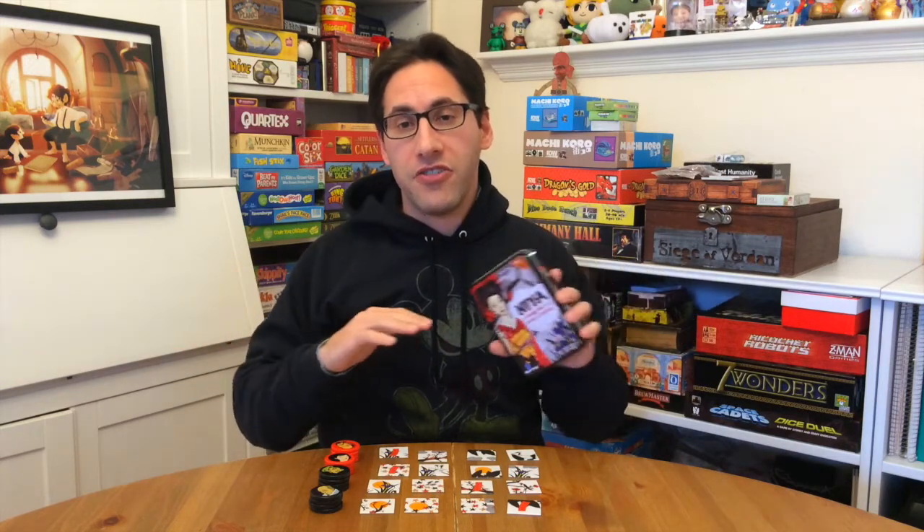I'm Edo, and this is Nia by Bruno Cathala, published by Blue Orange Games. Many of you probably know Blue Orange Games because they make a lot of fantastic kids games or family games, like Spot It, Pangaloo, and just a wide range of cool titles.